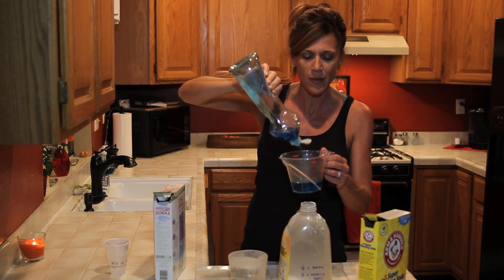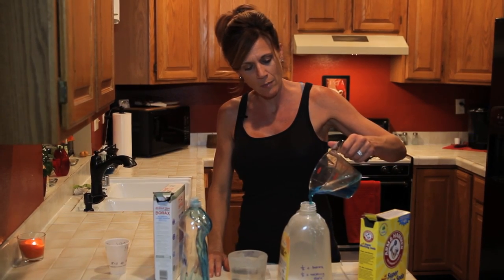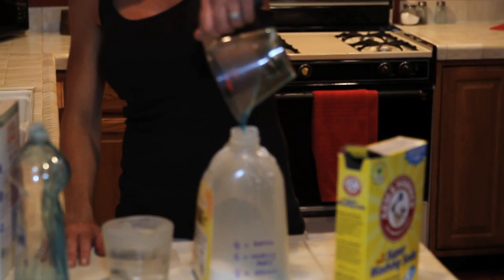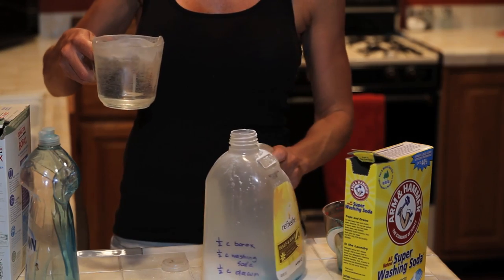Then we've got half a cup of blue Dawn. Make sure you get the blue Dawn, not any other color — there's something about the original blue Dawn that has the real cleaning power in it, for your dishes, your laundry soap, and whatever else you use it for. Pour that in.